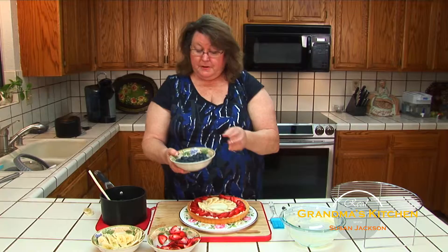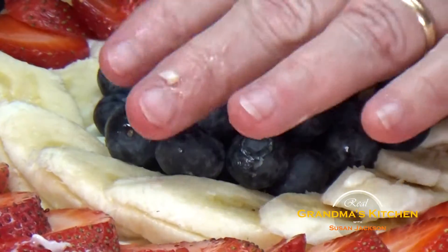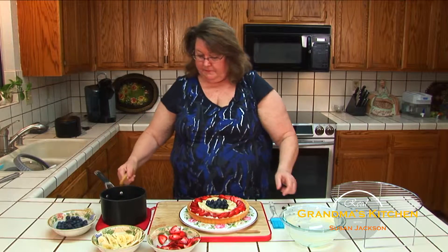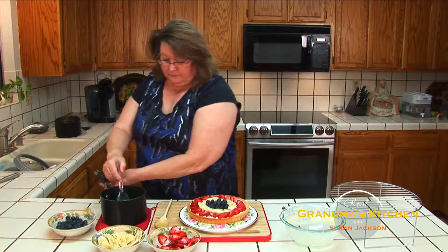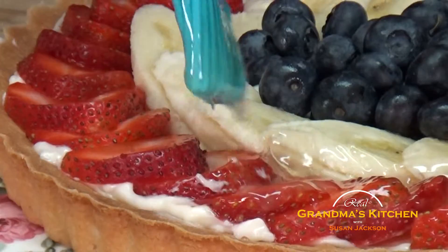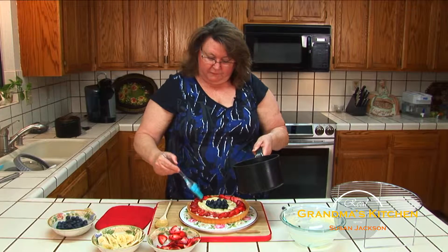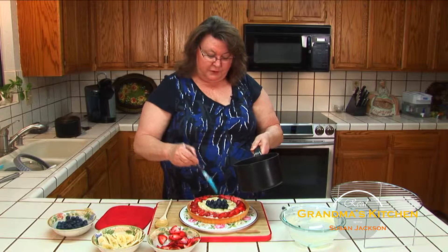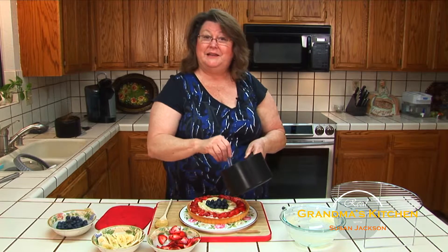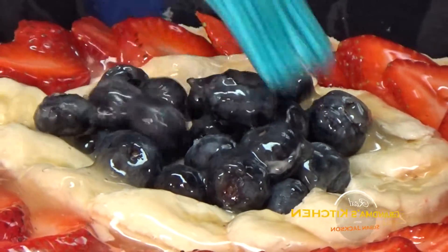To get my beautiful blue color, I take rinsed blueberries and just scatter them right in the middle, gently pressing them down into the filling. The last step is to take a pastry brush, get it wet with this limeade glaze, and just brush all of my fruit to keep the color, the freshness, and add just a little bit of flavor. This recipe will call for more glaze than you need for one fruit tart, so the rest you can put into an airtight container and you'll have just enough to make another fresh fruit tart later in the week.